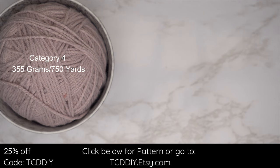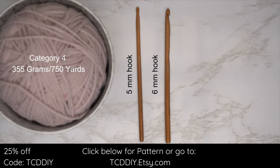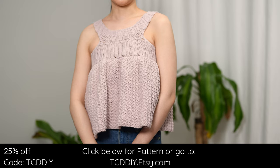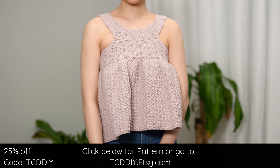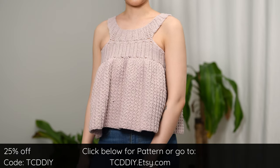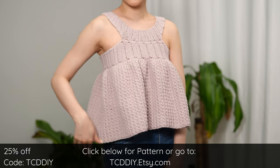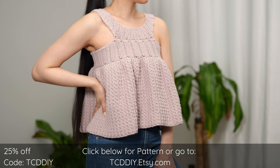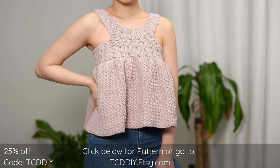For this project, any category 4 yarn will work. I used a total of 355 grams — that's 750 yards if you're stateside. Tools needed: a 5 and 6 millimeter hook, scissors, stitch markers, and a tape measure. There is a written pattern down below. Use offer code TCD DIY for a discount off any $9.99 plus order, and enter this week's pattern giveaway by telling us a fruit you never get tired of eating. My number one would be dragon fruit.